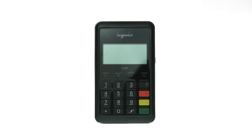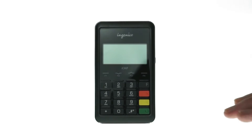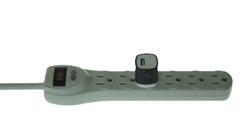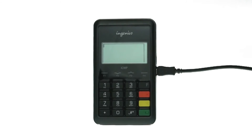If you're setting up for the first time, charge the ICMP for three to six hours before pairing it with your iPad. To charge the reader, plug the micro USB cable into the port on the right side and plug the other end of that cable into the power adapter. The reader turns on automatically as it begins to charge.